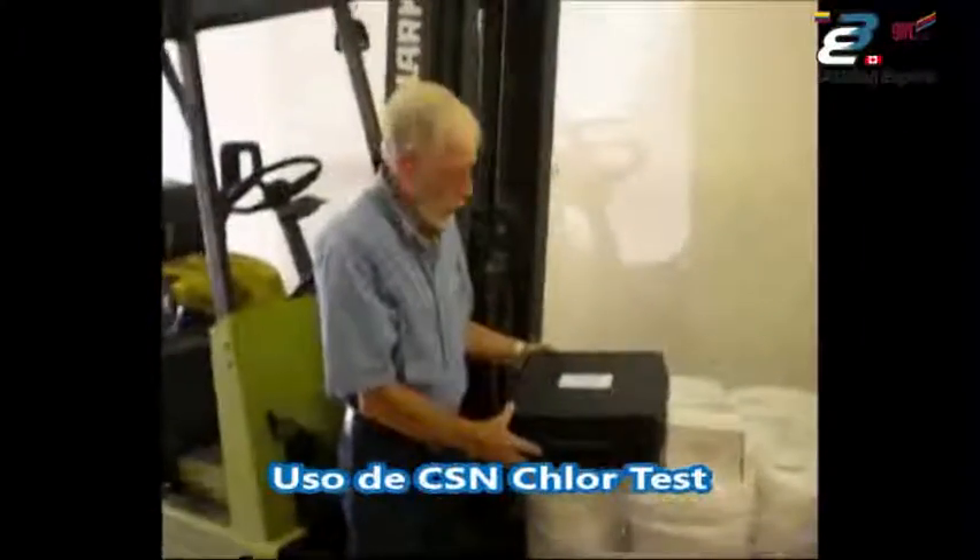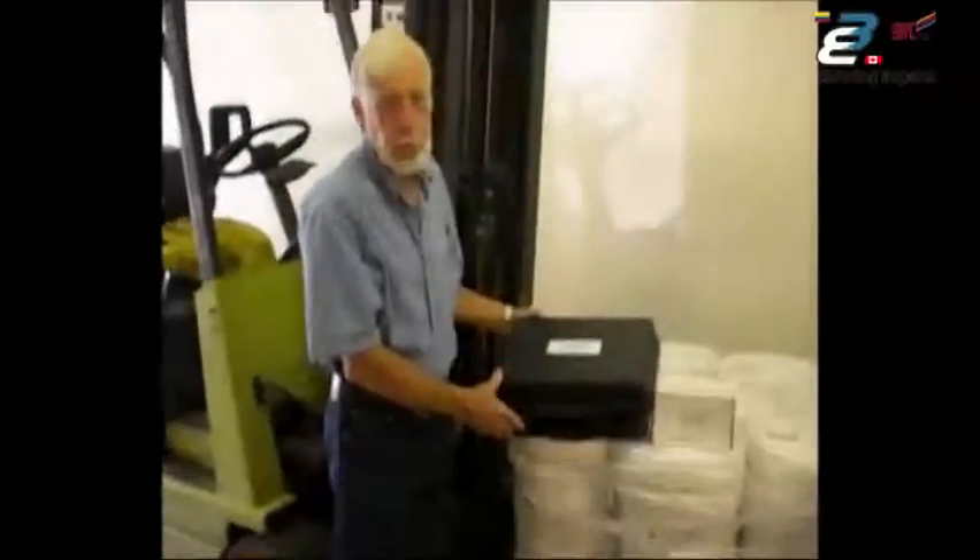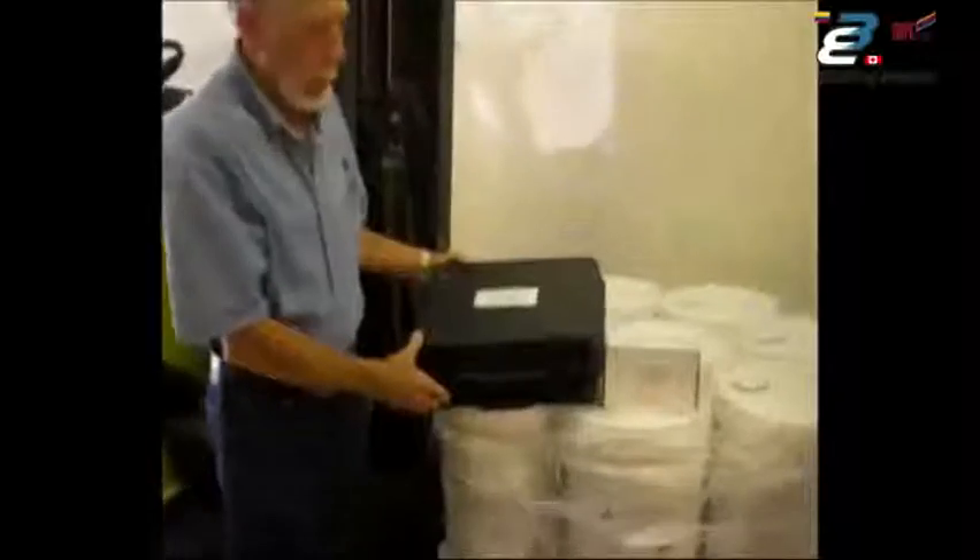We're going to go through the CSN Salts Chlor test kit, listing the components and how they're used, and actually perform a test so you can see how it's done.